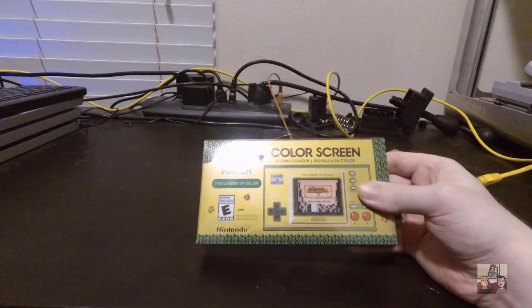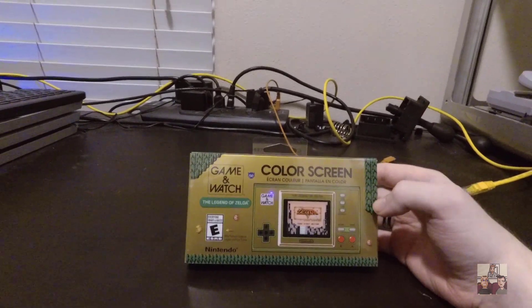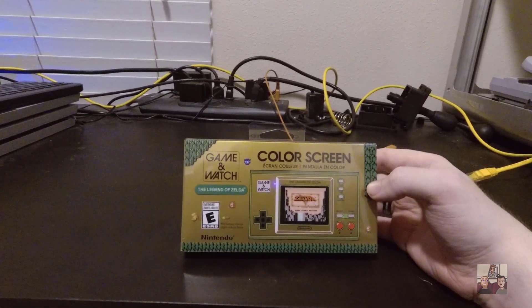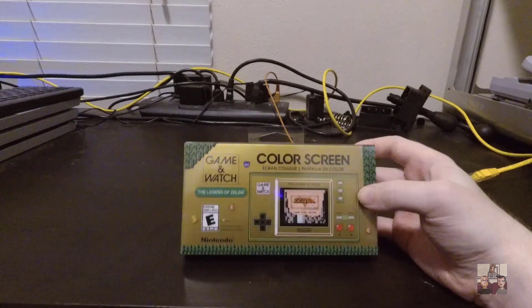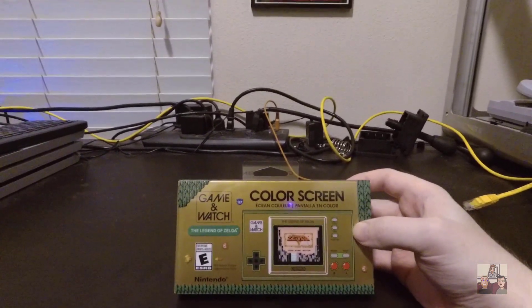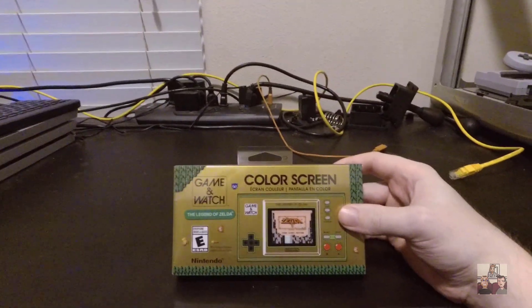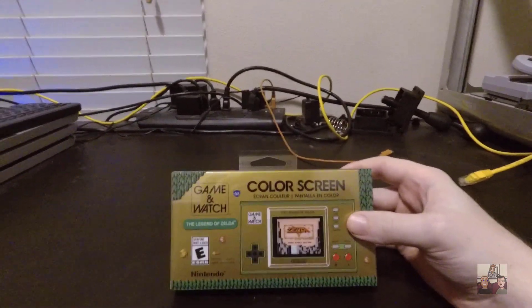I really wanted this because I'm a huge Zelda fan, and it was a cool fun little thing I can carry around, play with, and it's also meant as a display piece - something I'm very fond of, because I have a big display case here in my office. Although this one may not go in my office; it actually may go in one I'm planning on putting downstairs.